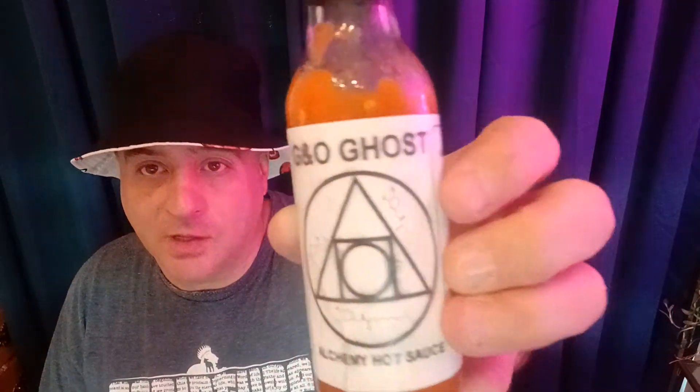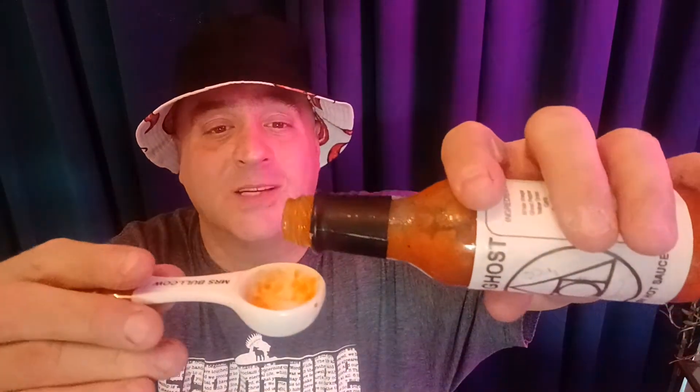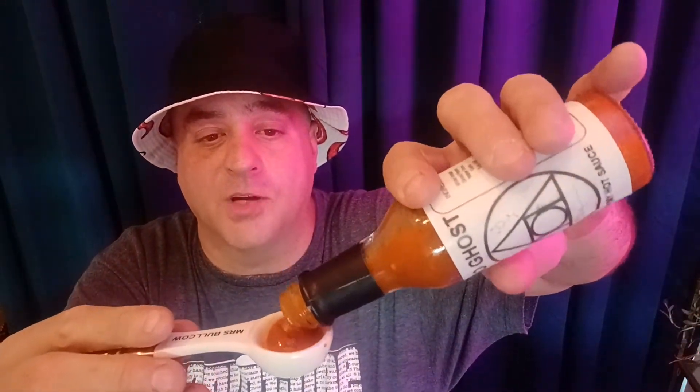This has my stamp of approval — garlic and onion ghost from Alchemy Hot Sauce. Solid sauce, flavor and heat. Sometimes I like a milder sauce if it's got really good unique flavor, but I like heat too. This has both. Comment below if you've ever had Alchemy Hot Sauce or this one. Uncle Bull Cow's stamp of approval on this — get there, peace.